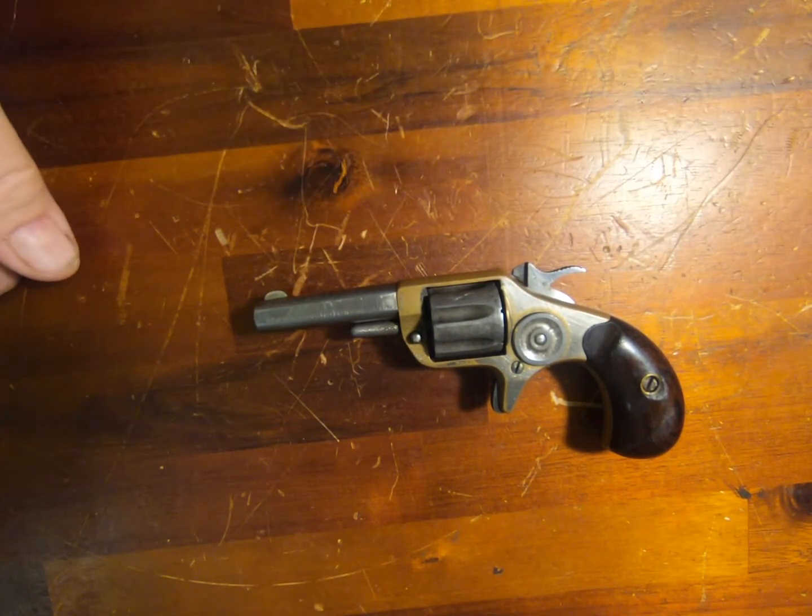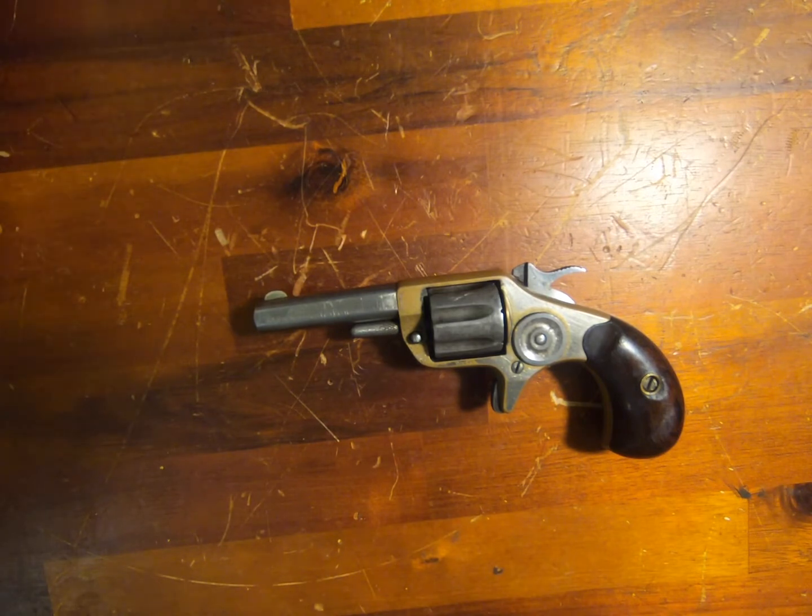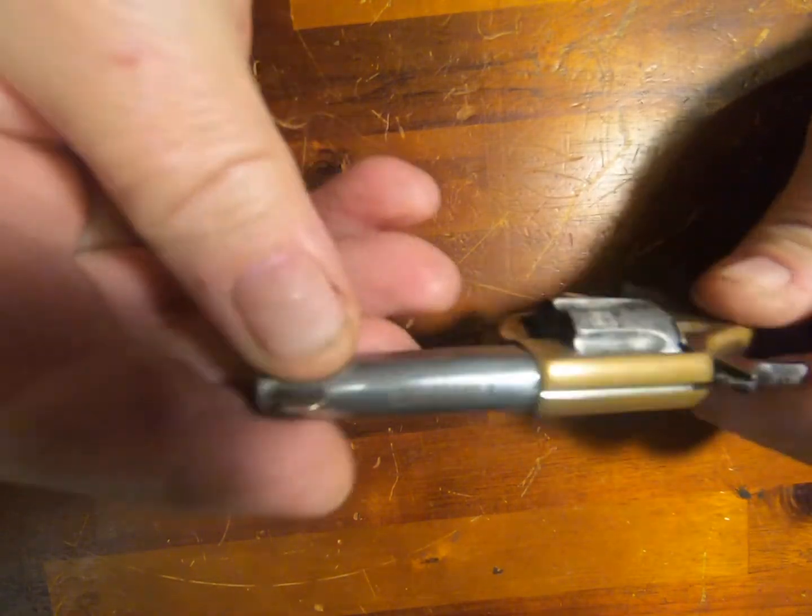This is a .22 Rimfire short made by Colt. Now, I know that because at the top here...